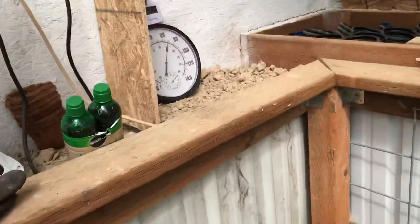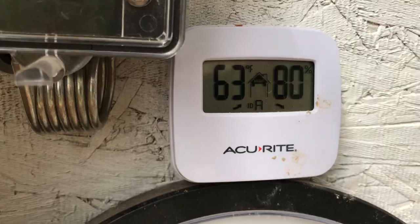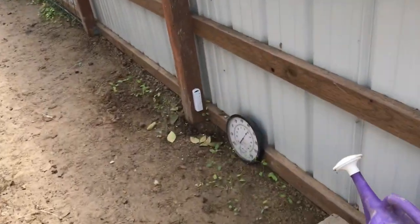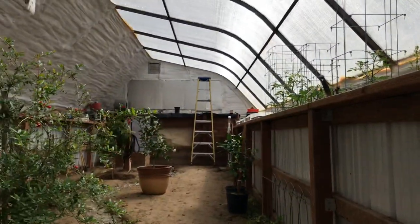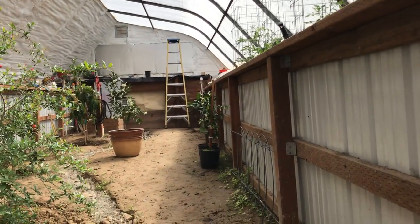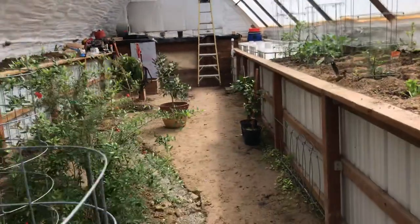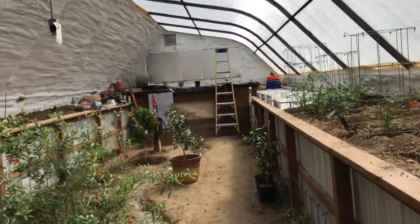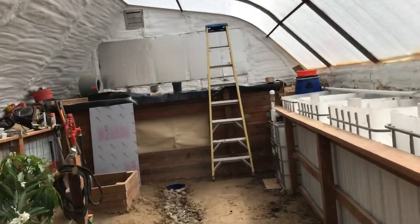There are other sensors that communicate with the main device — I've got three other sensors in different spots in the greenhouse. I can get on my phone or computer from anywhere and see how everything's going. I really think it's a useful tool if your greenhouse isn't right at your home.